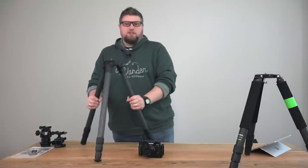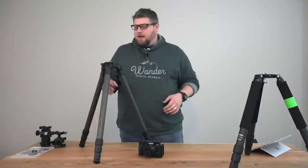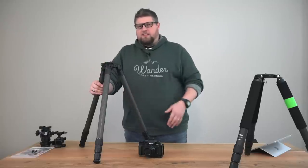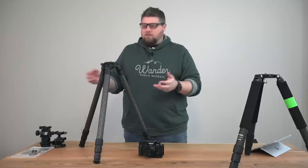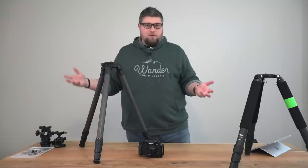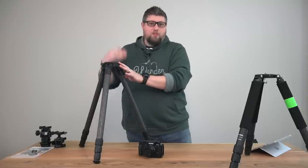I looked at two options: their 34 series — this TR344L — and their 42 series, which is heavier with 42 millimeter diameter legs, a bigger beefier leg. The 42 series is out of stock because they're selling out. So they said try the 344L, and if I still want the 42 series when it's back in stock, they'll swap it out. I've been using this hardcore for two weeks. By the way, Pro Media Gear does not sponsor this video — I paid for this tripod with my own money.